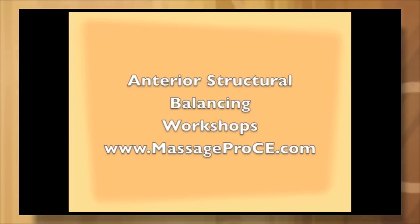We always finish our deep tissue work with some light lymphatic strokes towards the axillary region. To learn more about clearing out the anterior region of the body from the cervical, thoracic, and abdominal region, please check my website, massageproce.com. Myself and Ilan Schachter both offer these classes around the United States. Thank you for joining us today.